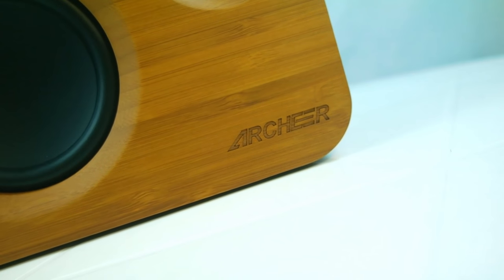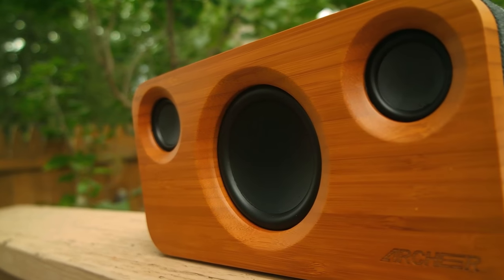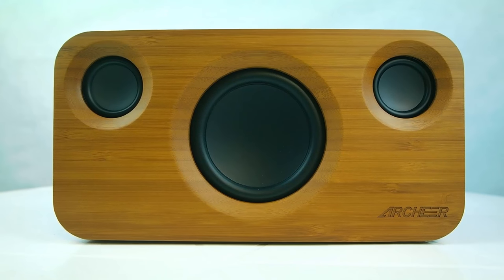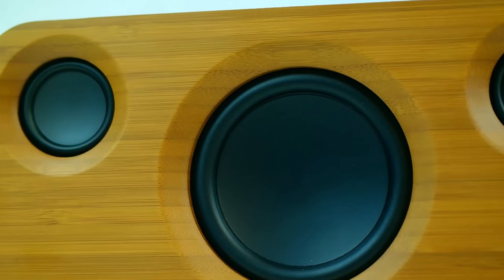Before we get started, it really seems like the new trend is creating wood headphones and speakers. Just like last week, I shared with you guys the incredible Zeal Sound HDE300. And here we are again, but this time with a speaker. The A320 is the updated model, so it's got some pretty great specs compared to the original.